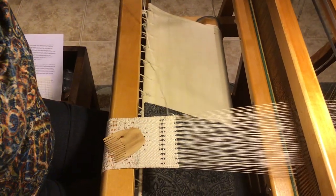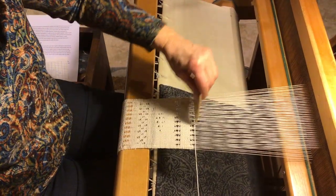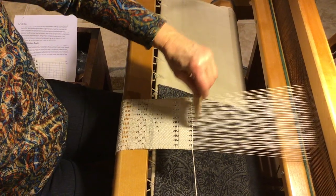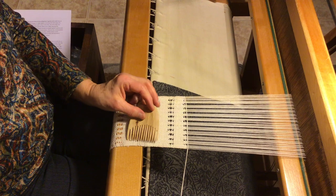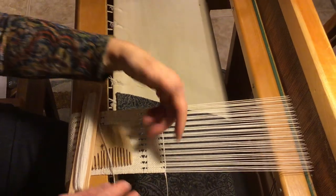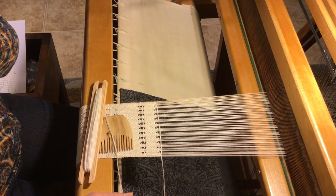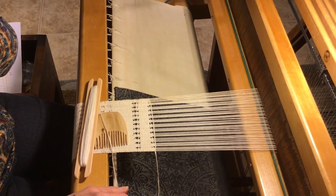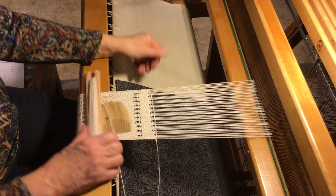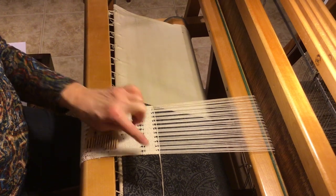To get back to the right side you just change your shed and bring your boat shuttle across and beat it. And that's a row of the highlight all done. Make sure when you do this little bit on your left salvage that you don't pull it tight so your salvages are nice and straight. You can do as many rows of this as you want or you could just do one row. It's nice on the edge of a scarf, on the hem of your sleeve, at the bottom of a shirt, or on placemats. The important thing is to just keep it consistent.